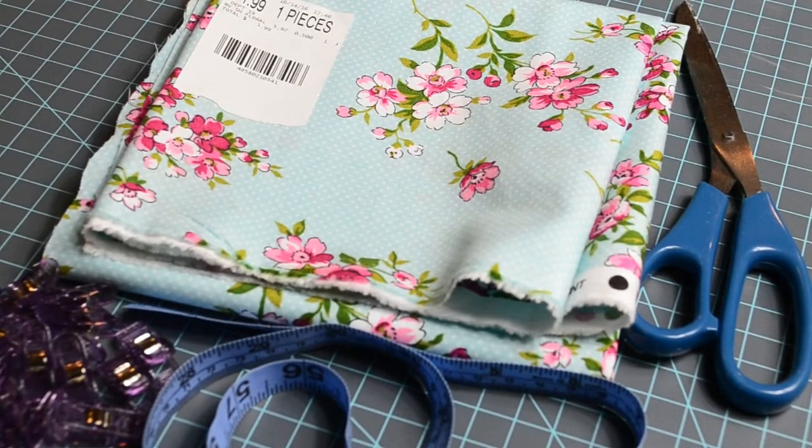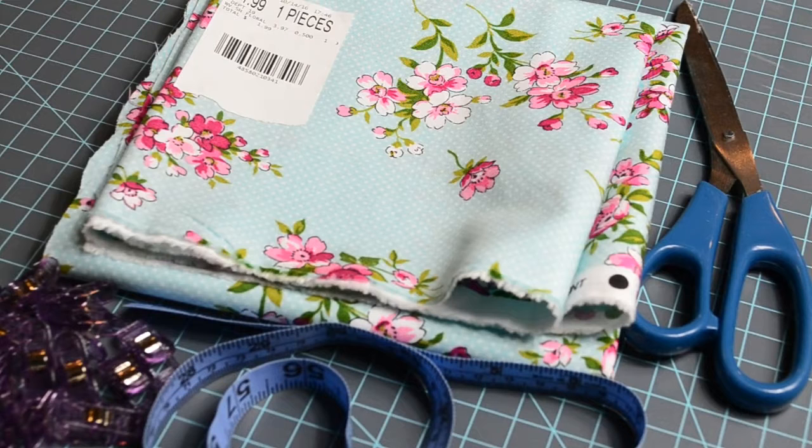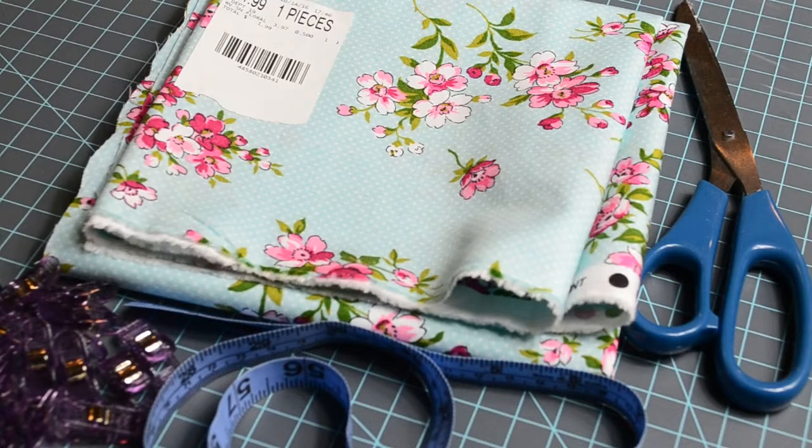We're going to be making ruffled trim for the three in-the-hoop bibs using the coordinating fabrics selected for this order. First, you will need an already-made bib to measure the fabric for the ruffled trim. If you are making a bib yourself strictly by sewing, make sure the bib you are making has the same measurements as the bib you are measuring. This will come easy if you are using in-the-hoop bibs, since the measurements are already set according to the embroidery design or maximum hoop size.